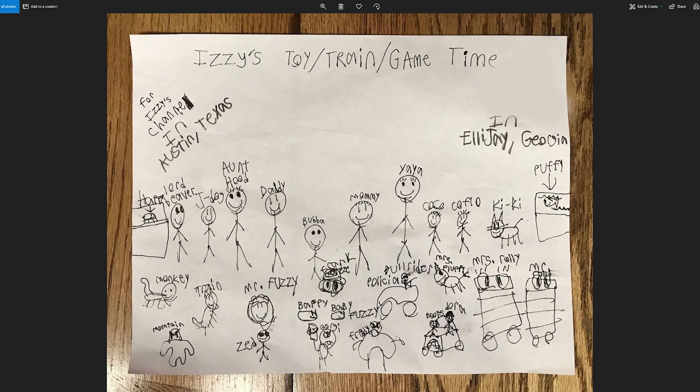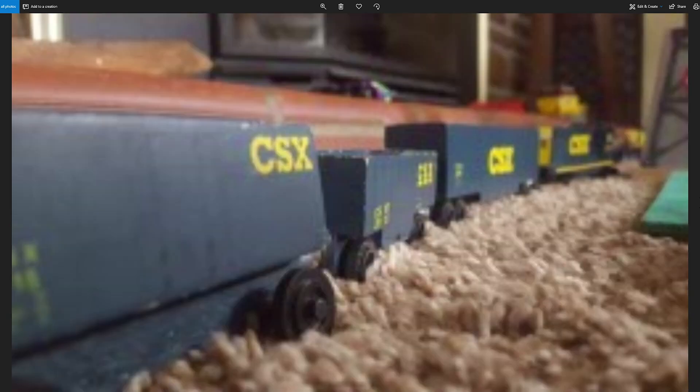This is from Braxton. It has everything in here — there's just so much stuff to look at. This is Fluffy, some old ones are in here. It even has Coco, Clo-Clo, Kiki, Puffy, Mr. Fuzzy, Zed, the mountain, Mr. Rolly, Mrs. Rolly. I love Puffy, and the fish tank. There's Monkey, there's Train — I forgot about Train! There's Zed, Gorgie. This is in alphabetical order. Good job, Braxton.